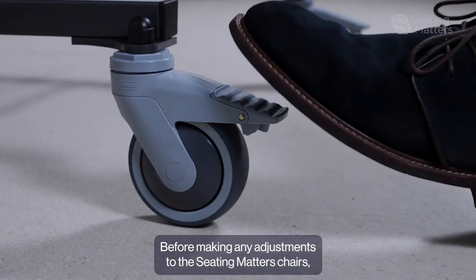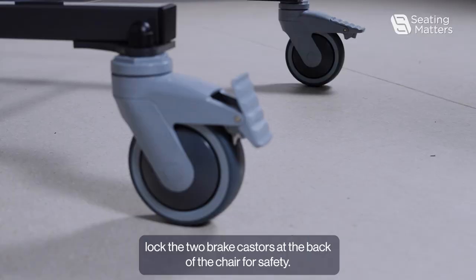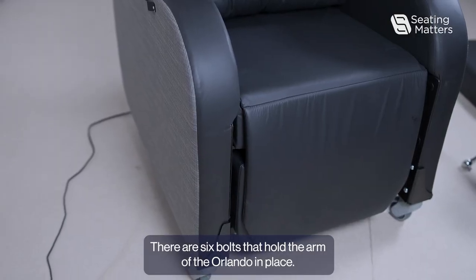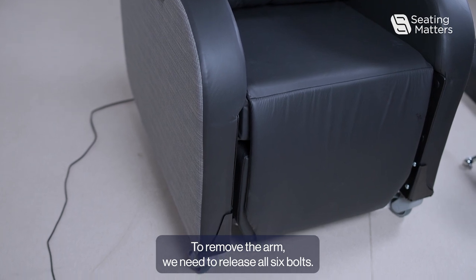Before making any adjustments to the Seating Matters chairs, lock the two brake casters at the back of the chair for safety. There are six bolts that hold the arm of the Orlando in place. To remove the arm, we need to release all six bolts.